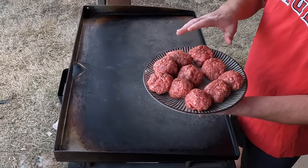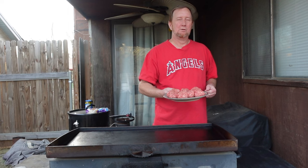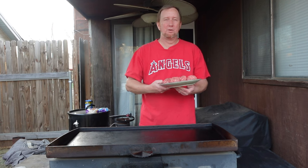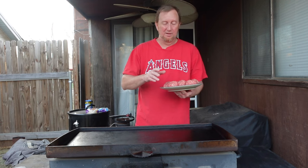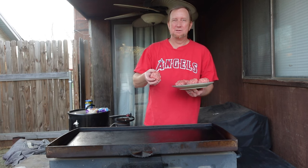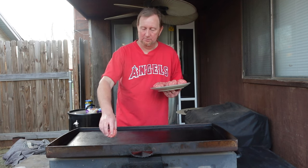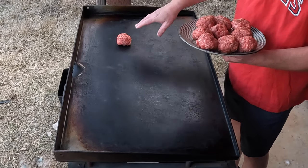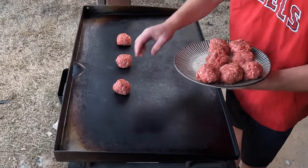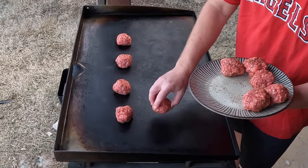What I've got here is 80/20 ground beef, several of them measured to about 100 grams each on a scale. That's about three and a half ounces, which works well for the street tacos. I'm just going to place these right on the griddle. Last time I did smash burgers they all got stuck, so hopefully with more seasoning the smashed burger tacos will come out great. This has been preheating a while.